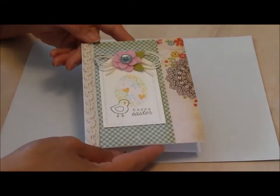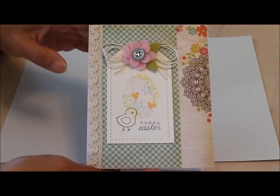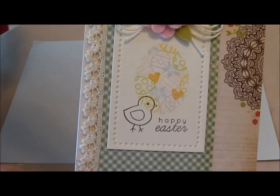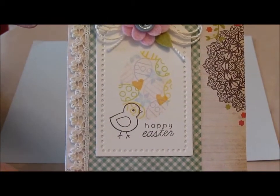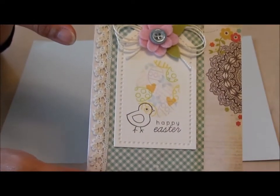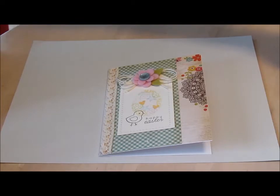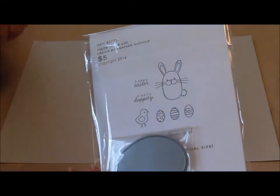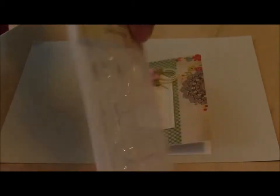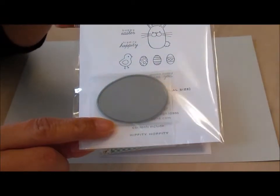First, one of the cards I want to share is this card here, and this is a card I made for Paper Tray Inc's Make It Monday. The challenge was to do some confetti cluster stamping, and the images are in the shape of an egg. The stamp I used is this one here — that's to create the confetti part inside the egg, and this is the Hippity Hoppity set. And then here's also the egg die that I bought.